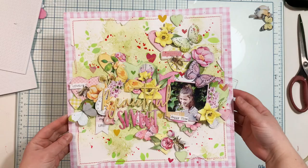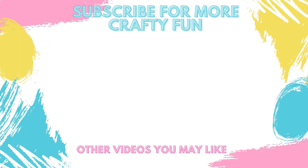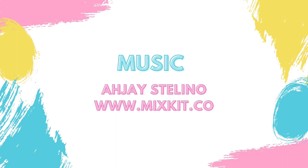I hope you like the page! Don't forget to check the links in the description box to join the fun hop with us. Here are some other videos you may like from me — thank you so much for staying here and spending these 14 minutes with me. See you next time, bye!